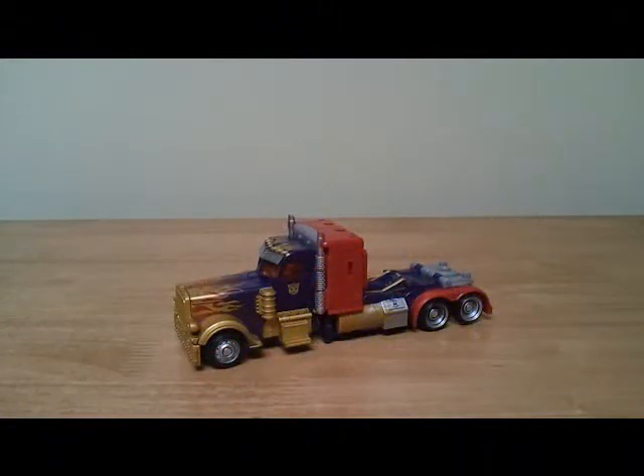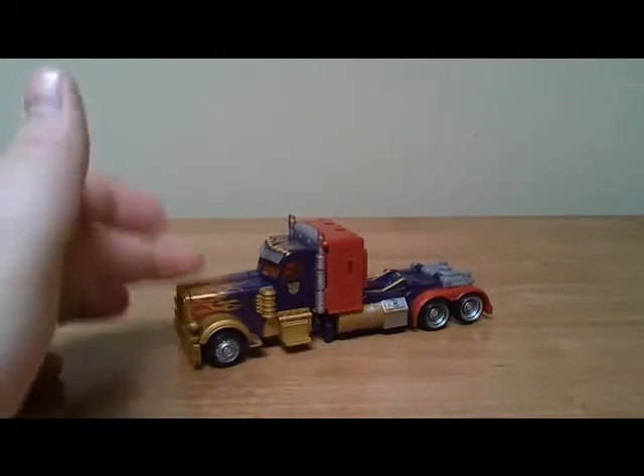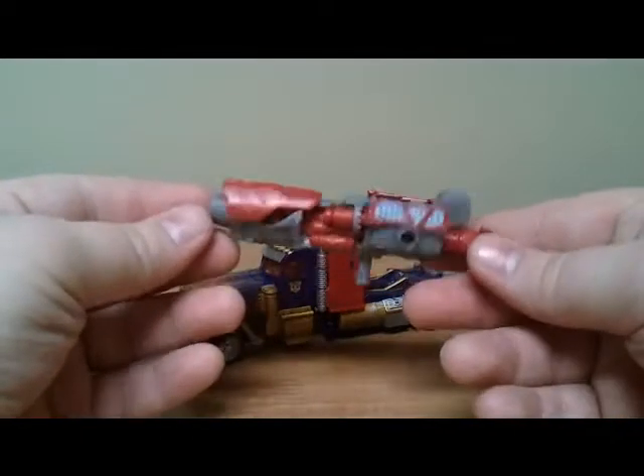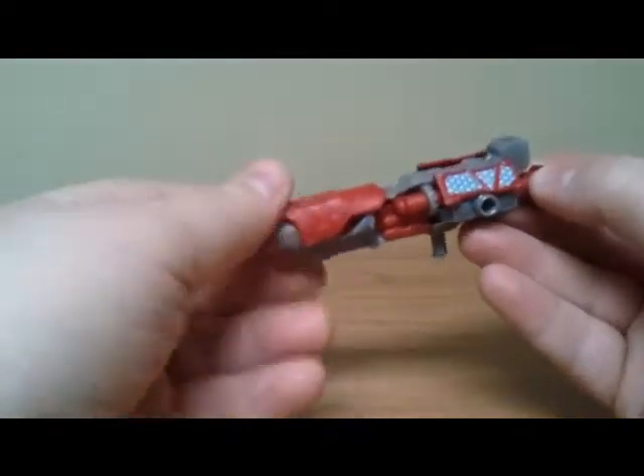Hey YouTube people, this is Jesse Craig Collector 01 here for another Transformers review. Today I'm doing Transformers Dark of the Moon Lunar Fire Optimus Prime. Both are Walmart exclusives — this is just the repainted version of the original Walmart exclusive deluxe Dark of the Moon Optimus Prime, but he does come with the voyager Optimus Prime's Mech Tech weapon.